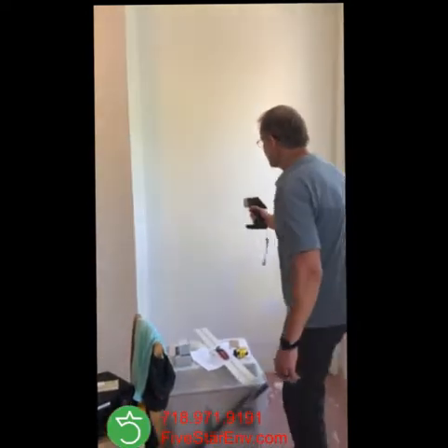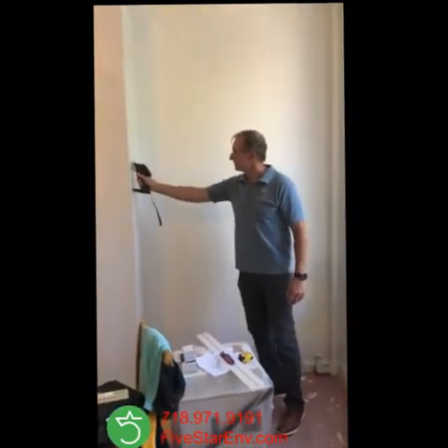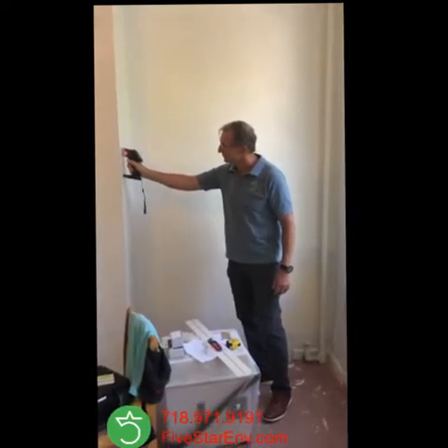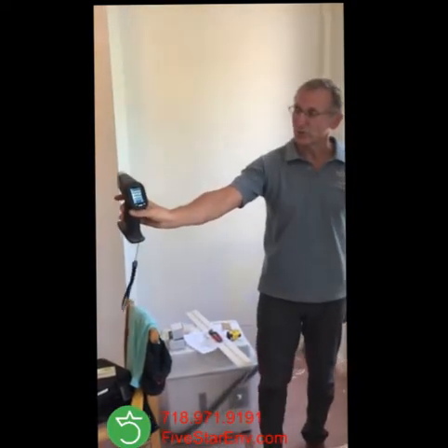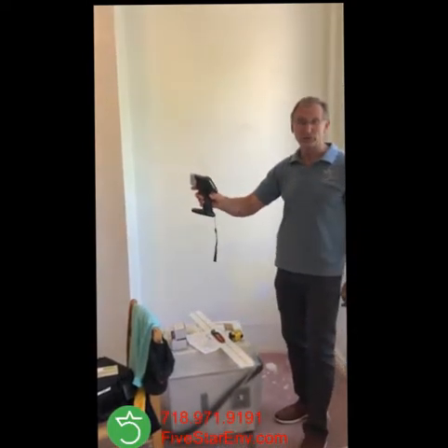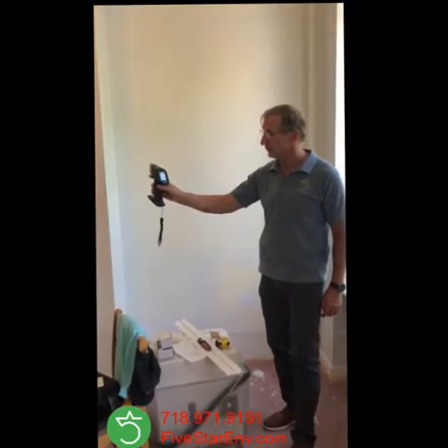Now that should be walls. When you do an inspection, you do a wall-to-wall inspection, but that's just for the sake of this presentation to show you how this works. I'm taking a reading right now. Here we go. This wall shows me 0.2 milligram per centimeter squared, which is a negative result. Results positive would be 1.0 and up, so we have a negative result.